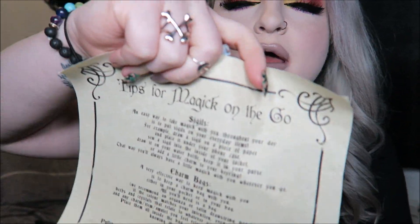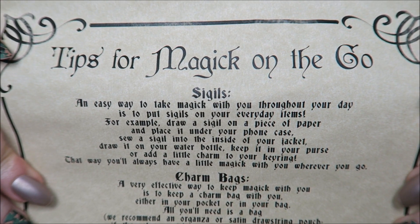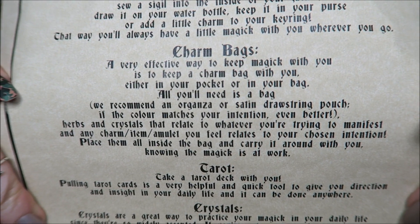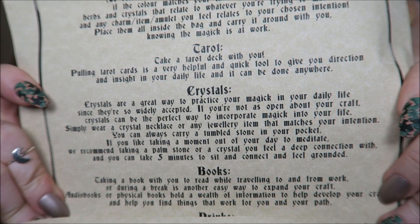Then our scroll — you always get one. This one says 'Tips for Magic on the Go.' I'm not going to read it out because it's very long, but I'll hold it up in case you want to pause the video and read it. My eyes have been pretty bad lately so I'd probably read something wrong anyway.